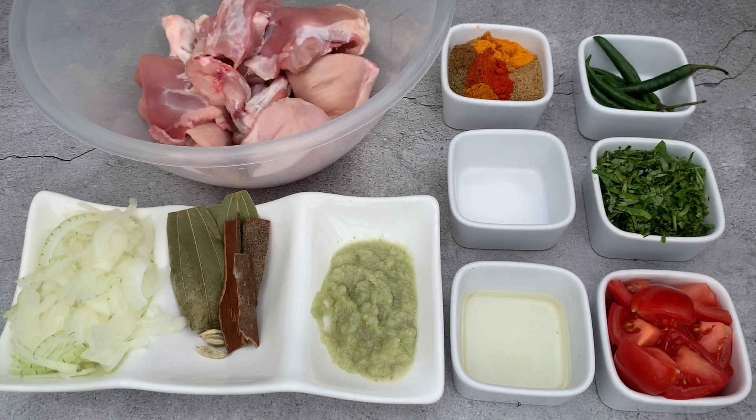Hello everyone, this is Salma from Salma's Recipes. This is my first YouTube video and I hope you guys like it. Today I'm going to show you how to make simple Bangladeshi chicken buna.